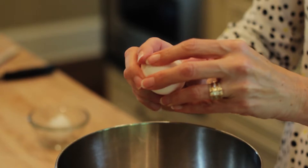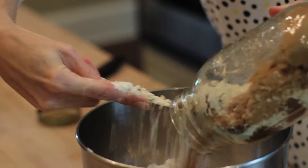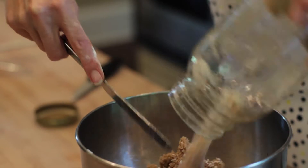In a large mixing bowl, crack two large eggs, add one stick of butter and two tablespoons of water. Empty the entire jar of dry ingredients into the bowl and mix well.